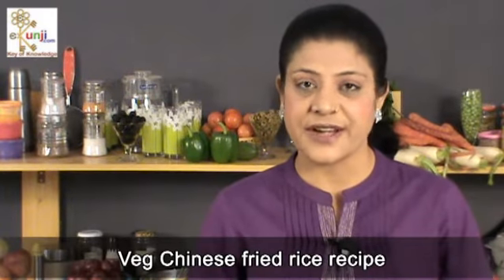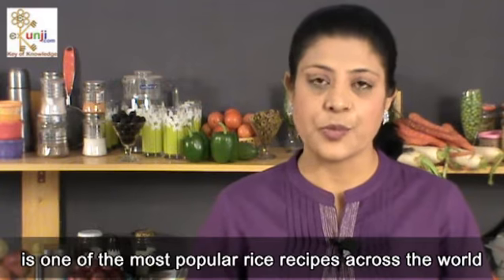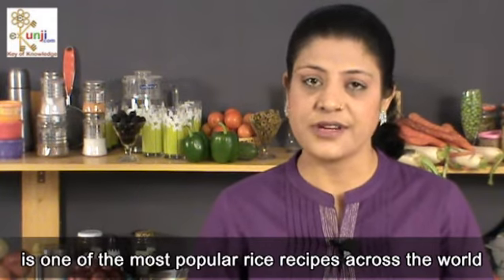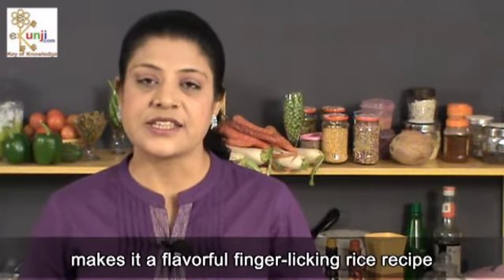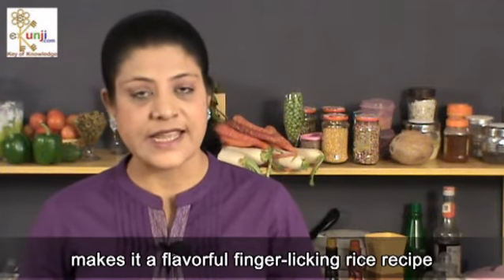Namaste friends, I am Sonia Goyal. I welcome you at Ekunji channel where Chinese fried rice recipe is one of the most popular rice recipes across the world. Use of a lot of varieties of fresh vegetables makes it a flavorful, finger-licking rice recipe.